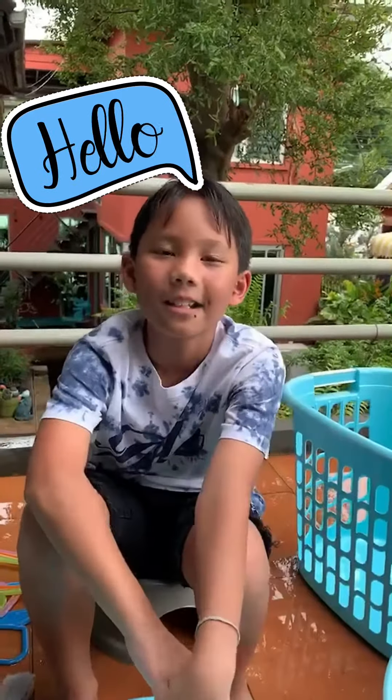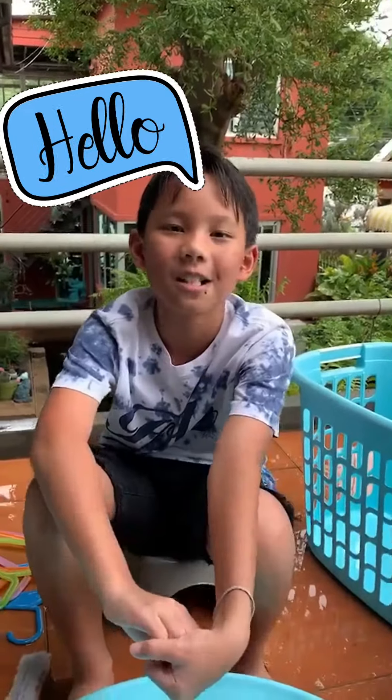Good morning, my name is Navo. Today I'm going to show you how to wash our clothes.